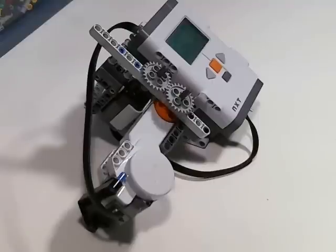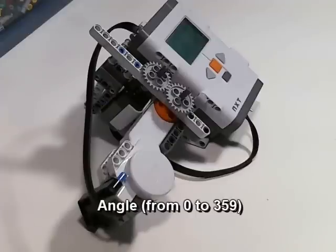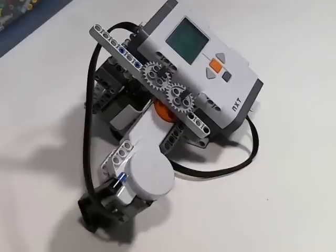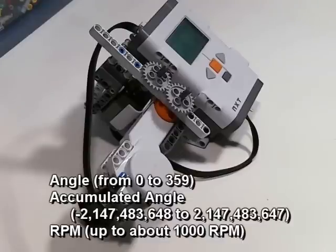The angle sensor makes three kinds of values available to the NXT. You get the angle, which is going to be a number from 0 to 359 in degrees. You're going to get the accumulated angle, which could be a huge number — it goes on practically forever, it's a big 32-bit signed value. And you get the RPM, which stands for rotations per minute.